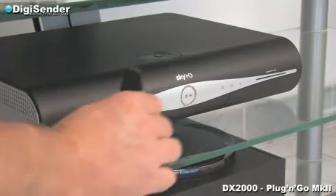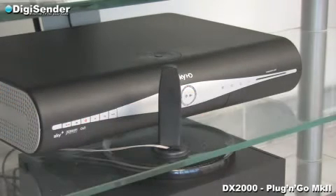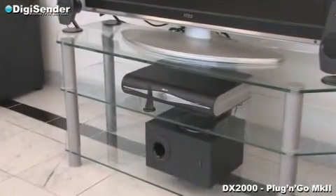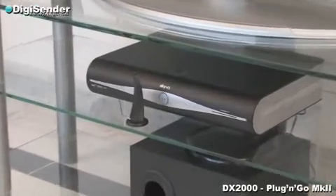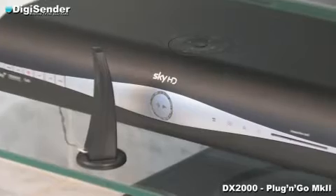The DigiEye allows you to change the satellite channel from your bedroom. It is important to make sure the DigiEye connected to the transmitter faces the front of your satellite receiver. This completes the installation of the transmitter and we are now ready to install the receiver in our bedroom.